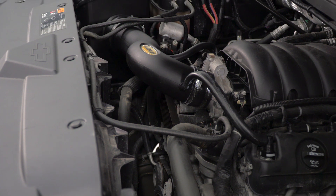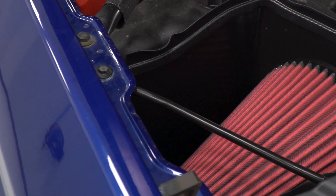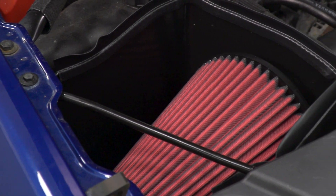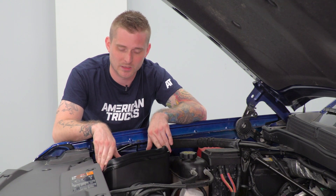However, the reason I call this a hybrid is because this does technically include a fully enclosed box. The open end here will provide the looks with the hood up. When the hood is down, the filter is fully insulated, also thanks to the weatherstripping here.